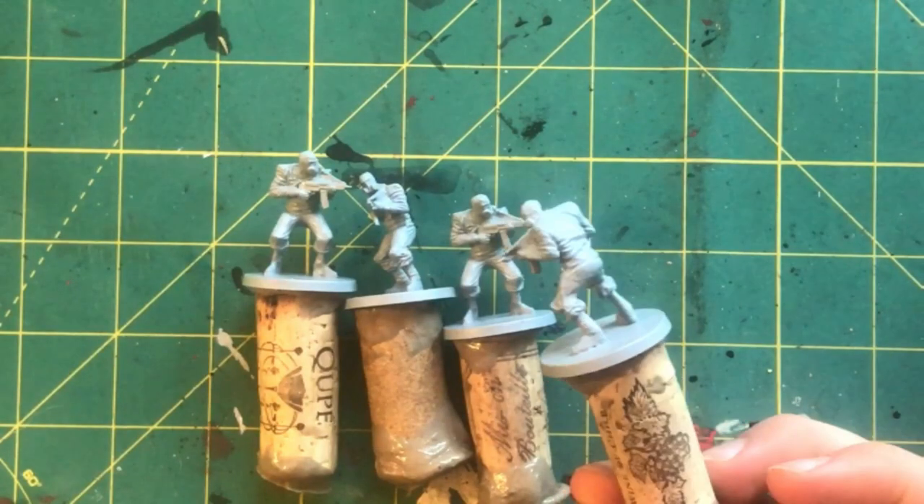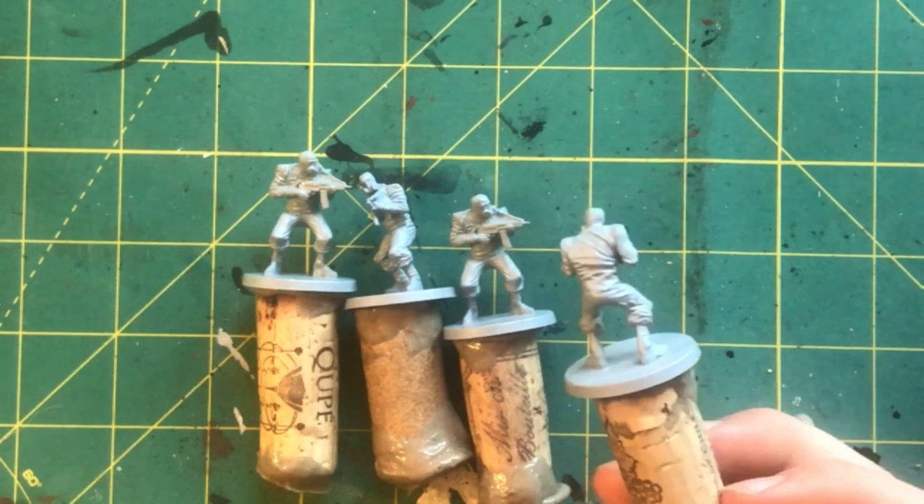Welcome back to Beginner Miniatures. Today I'm painting the hazmat bugs from Batman Gotham City Chronicles. I've already cleaned up these models and primed them gray.